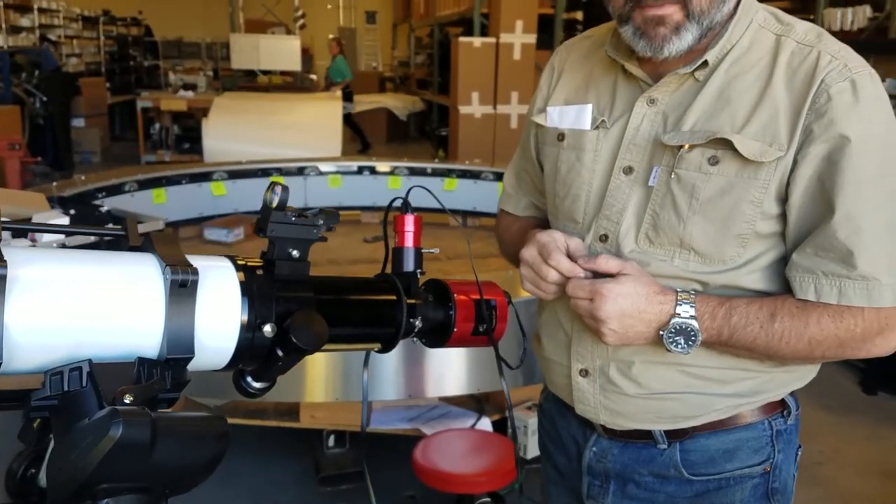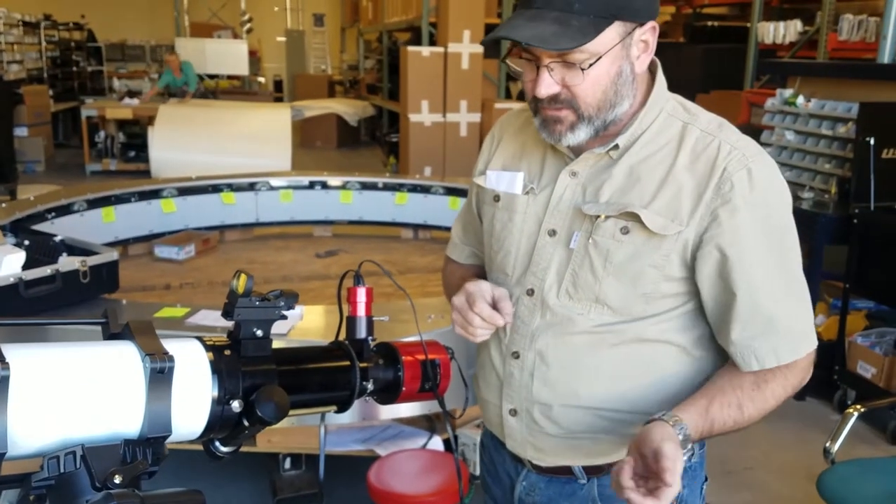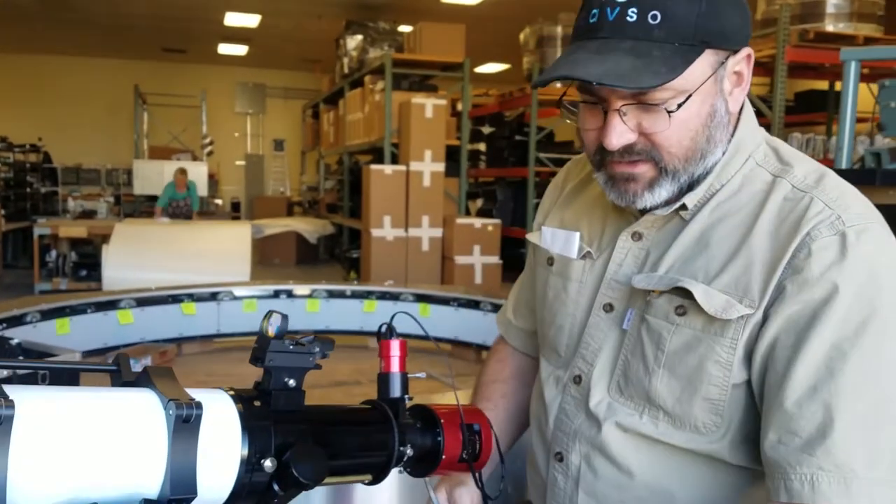It will send a signal back to the camera, and the camera is plugged into the mount, and the computer will adjust the telescope mount to keep it on track.